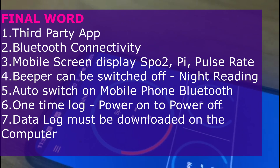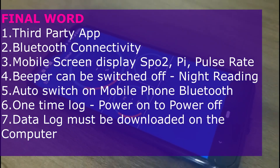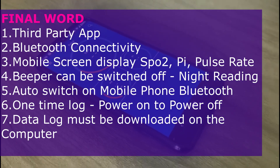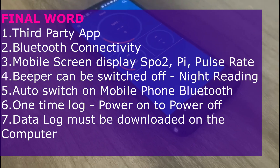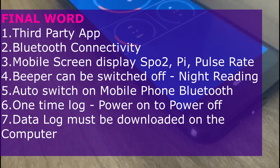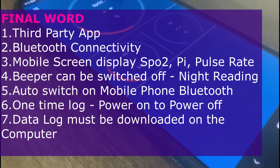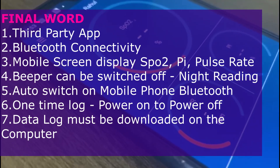Final word: it's a third-party app and it connects beautifully on the Android platform. The screen provides a larger display for SPO2, perfusion index, and pulse rate. The beeper can be switched on and off for night readings. If your phone's Bluetooth is switched off, once you switch on the app it automatically switches on the Bluetooth, searches for your oximeter, and gets paired. This is a great feature, especially keeping in mind that the oximeter will be used by elders, for whom Bluetooth pairing is not always easy.